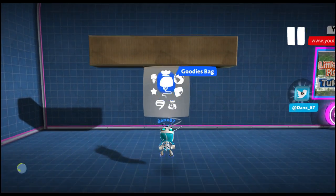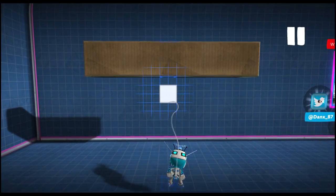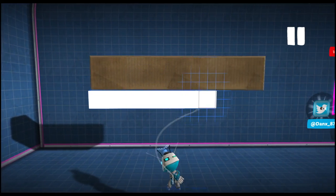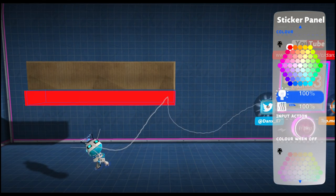Then we are going to grab some sticker panel. You can also use hologram for this but it has to be invisible. So we're going to use the snap grid, use two thick, and we're going to place it all along where the floor is. We're going to change this to invisible and I'm also going to make this red so we can tell the difference.